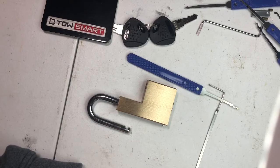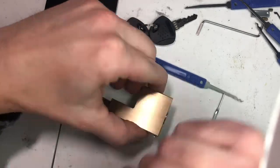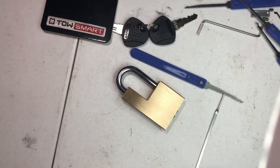And that's how easy it is to take the lock off the coupler for your trailer. So if you're going to get a lock, buy a better one. This was like five bucks from Walmart. That's all I got to say about that.